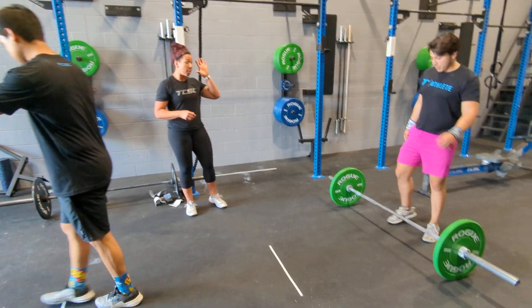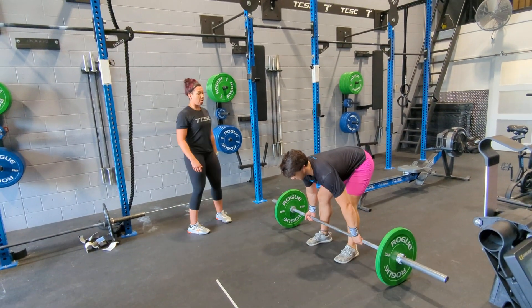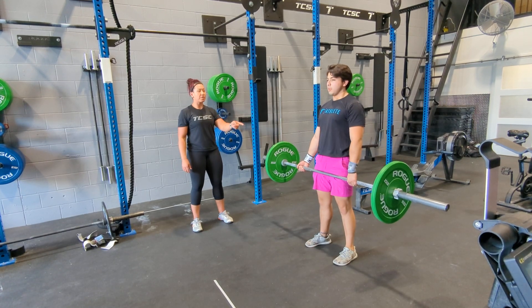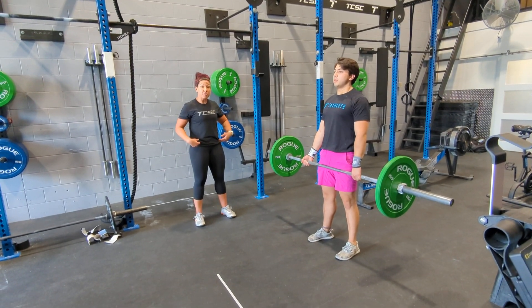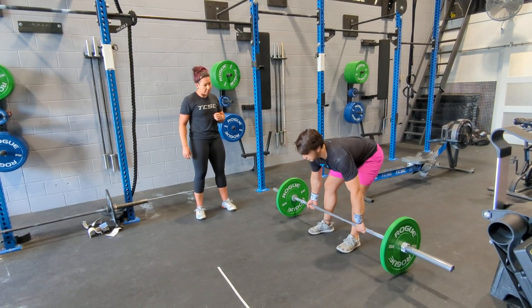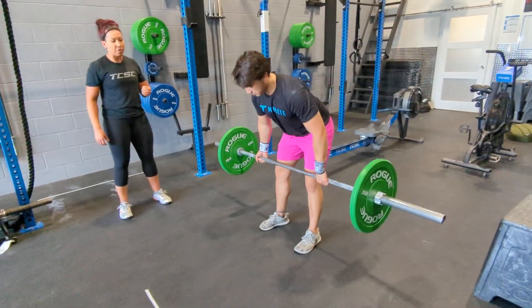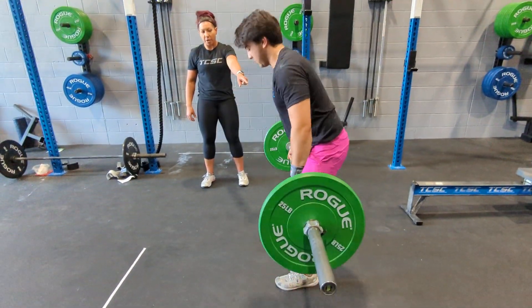Partner one is going to go to the bar for 21 deadlifts. The point of performance here is making sure that you're standing up all the way with that bar, so your hip crease is completely open at the top. Show me what a no-rep is going to look like — if we get into a hurry, he's no-repping because he's not coming up all the way.